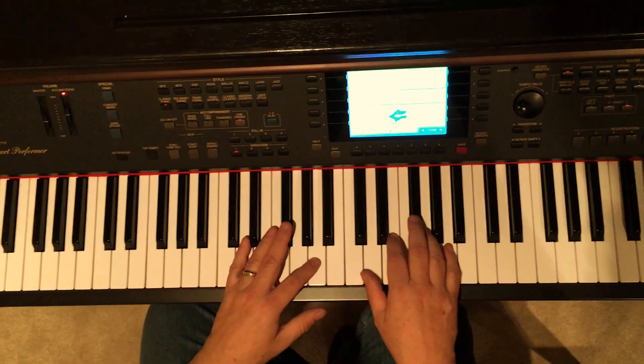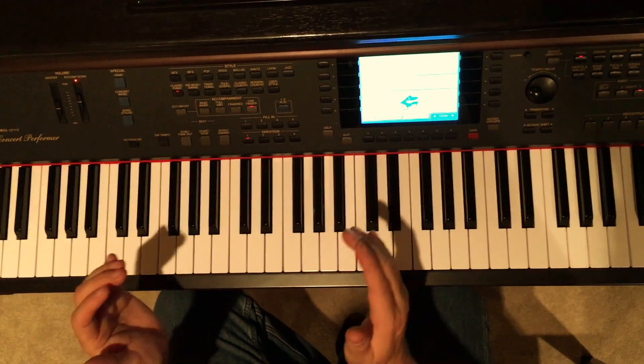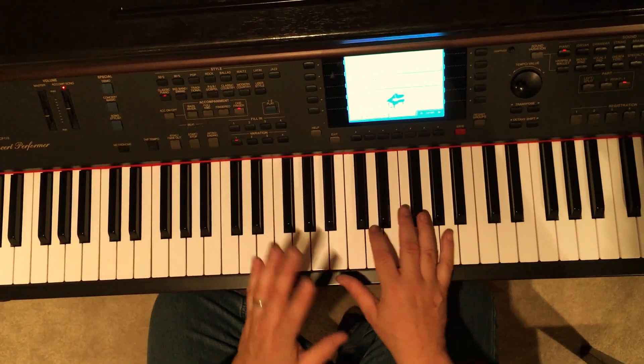Hi again. This is Rich from New School Piano. We're going to do Forever and Always from Taylor Swift. This time we're going to break it down. So far we've got the intro, the verse, and the chorus. I'm going to play the parts first and then I'll break them down each in a row.